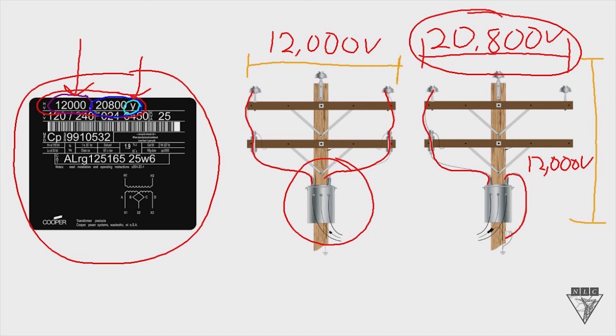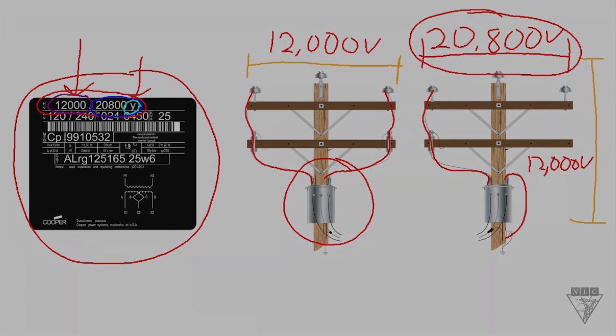That's it for this type of nameplate on the transformer. It's a really versatile transformer because you can use it for both types of connections — either a phase-to-phase or a phase-to-ground connection.